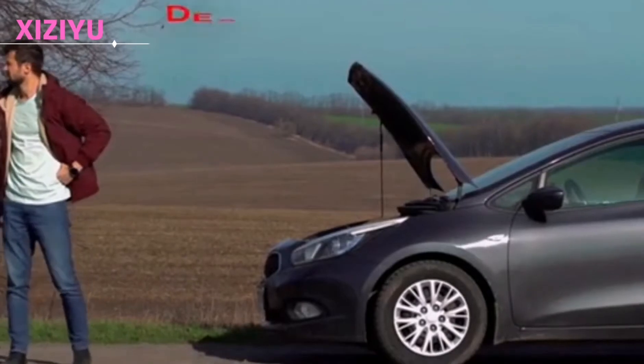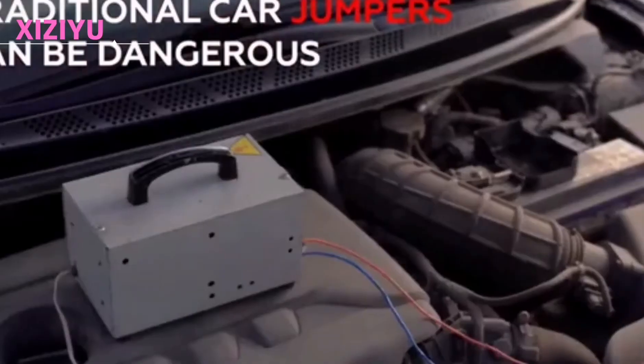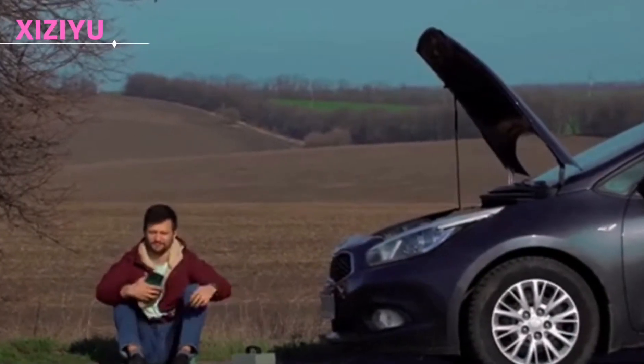What if the battery runs out? Traditional jump starters are bulky and dangerous. They use ordinary clips, which have poor electrical conductivity and often fail to start.